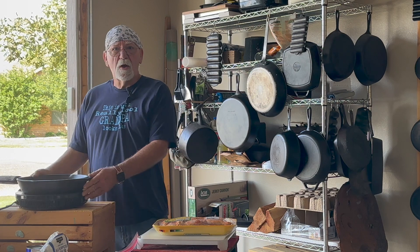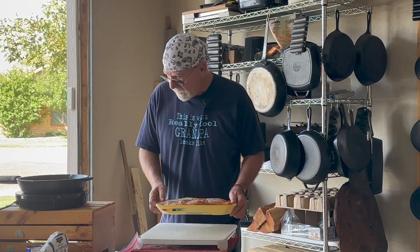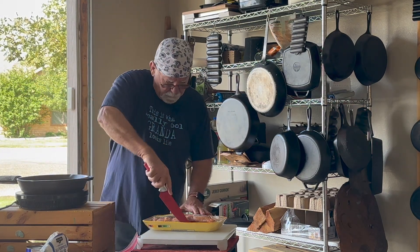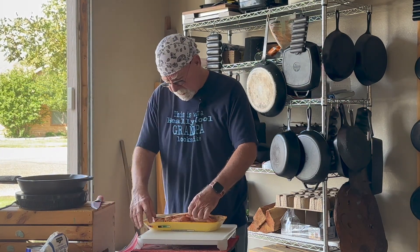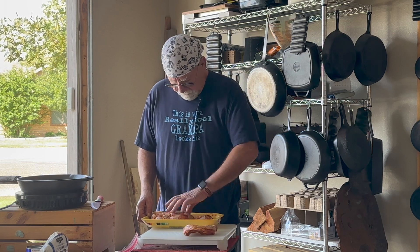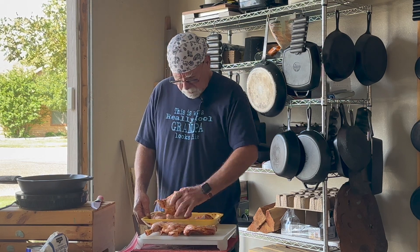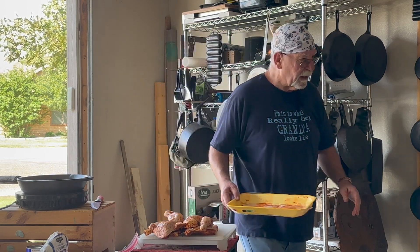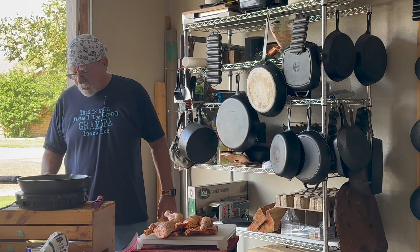Good afternoon folks, Grandpa Greenwald here. This afternoon we're going to make some stewed chicken. I bought some pre-seasoned barbecue-seasoned leg quarters, and I'm going to cut these leg quarters up. We don't need leg quarters per se, but we do need the legs and thighs.